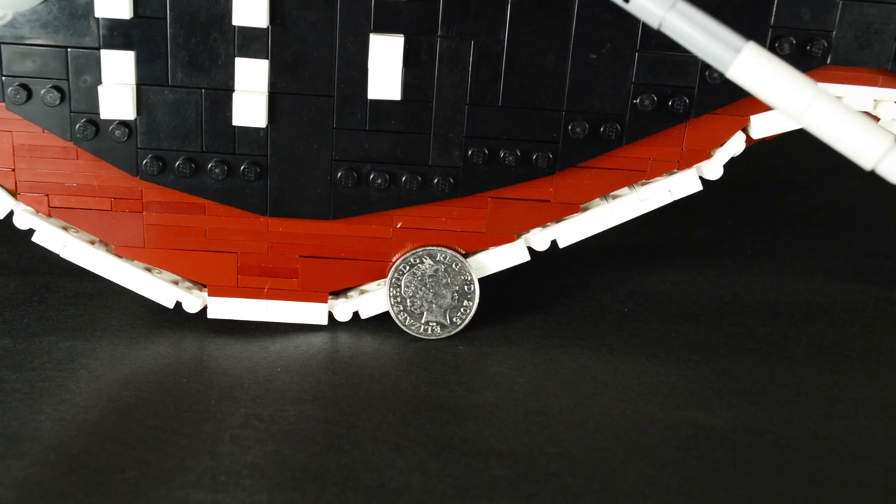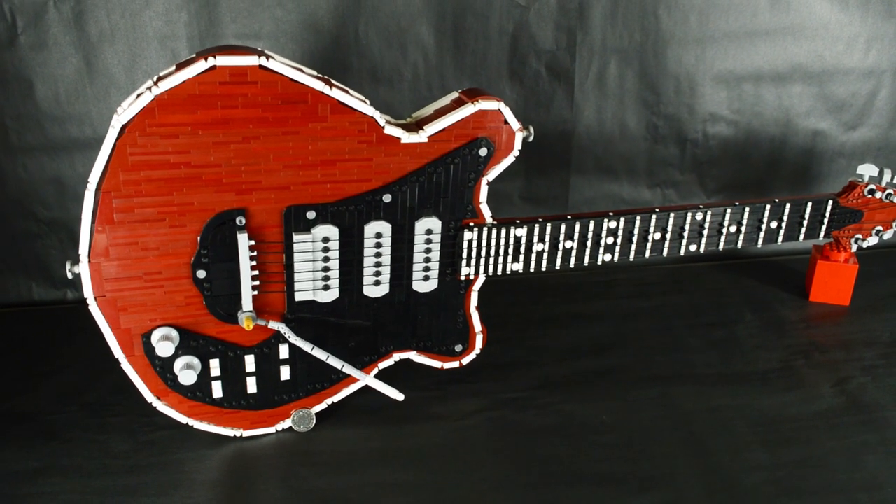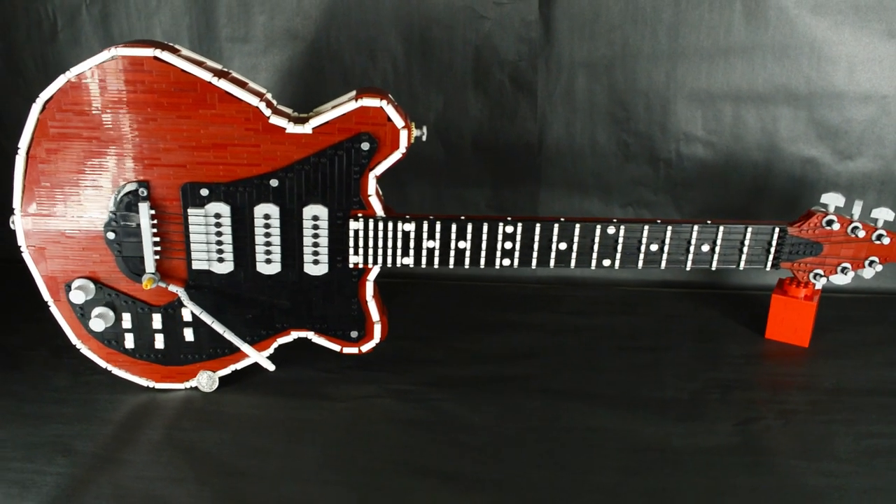The LEGO Red Special is built in one-to-one scale and built entirely with LEGO elements — without glue, tape, or any non-LEGO internal framework. It took about six weeks to design and build.